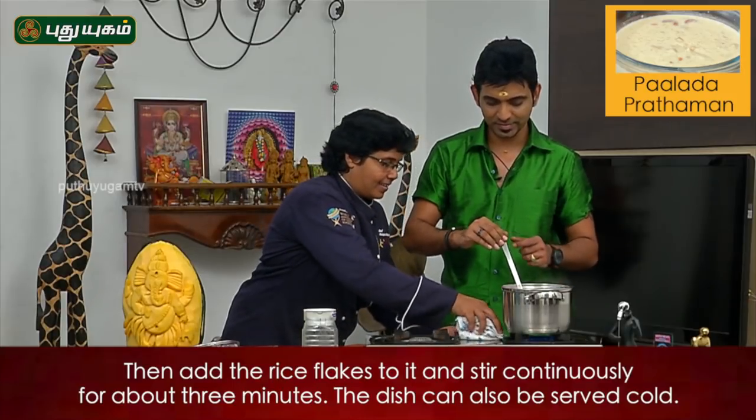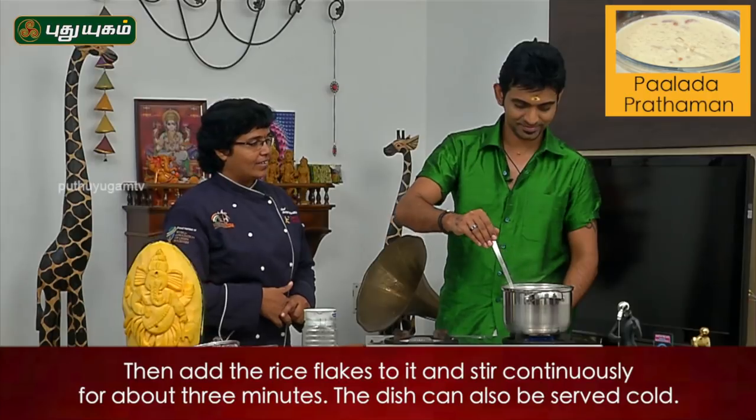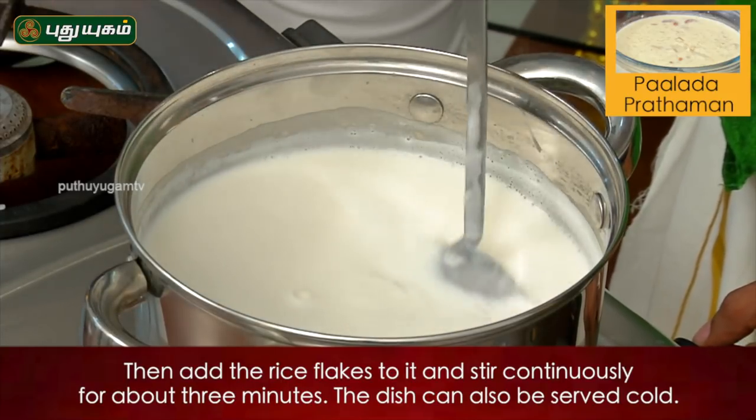If you have to put it like this, it will be the maximum. If you have to put it like this, you will have to soak it. We have to have a lot of water.